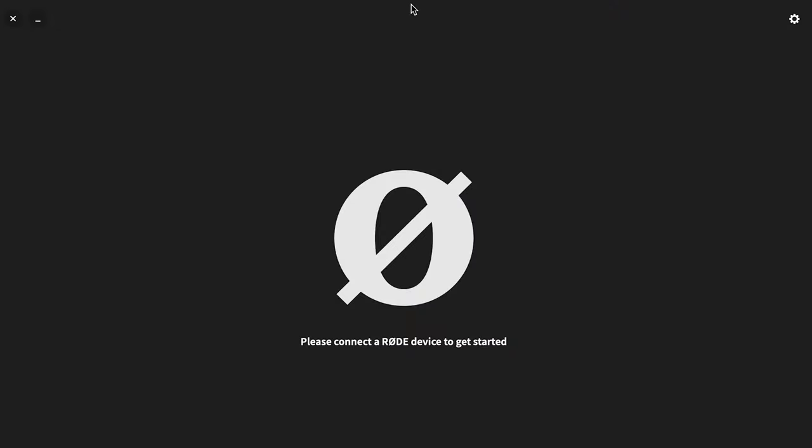Let's pull out the computer, connect this entire system, and show you all of the settings we can change in the Rode Central app. To download the software, go to Google and type in 'Rode Central download' — it should be the very first option. Choose Windows or Mac depending on your computer. Nothing will pop up on screen until you've connected the microphones to the computer.